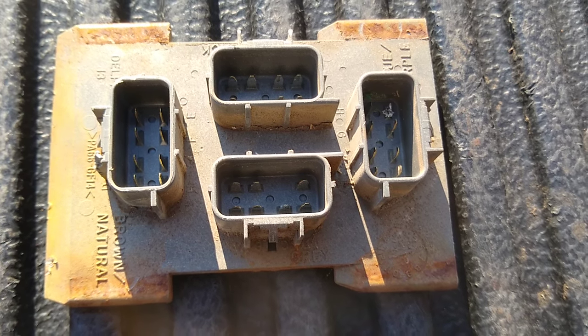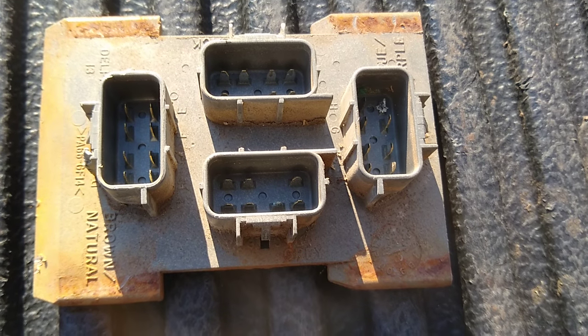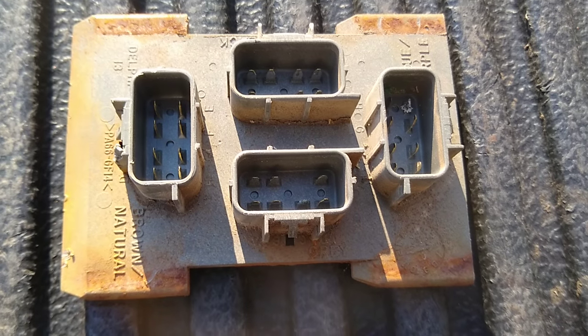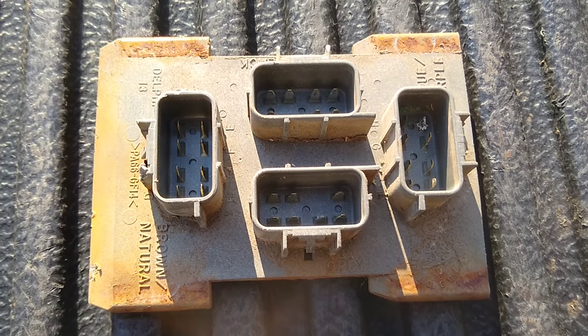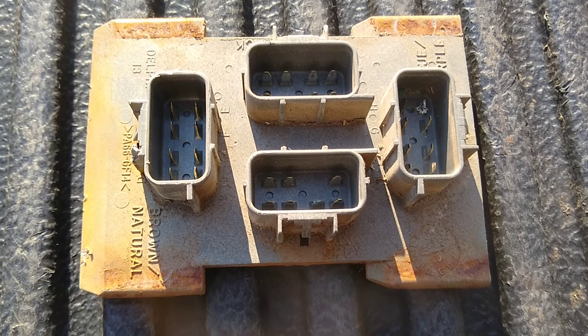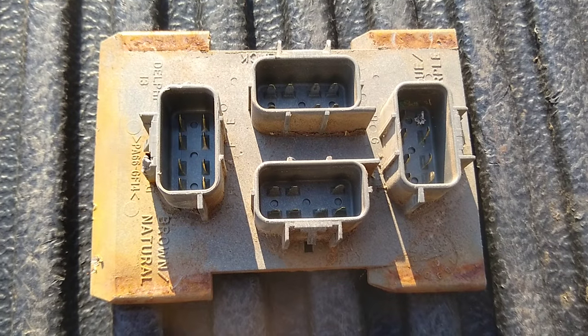I had no tail lights. I had brake lights, I had turn signals, and I had reverse lights. But I believe that any of those issues — if you have no turn signals, or no brake lights, or no backup lights, or like me, no tail lights — you could look at this board here.